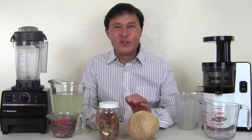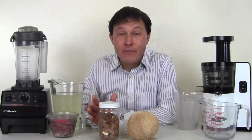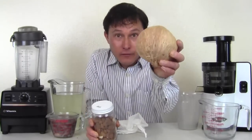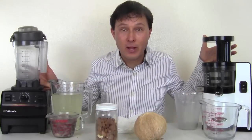Alright, this is John Kohler with discountjuicers.com. Today we have another exciting episode for you. What I'm going to do today is show you guys how to make both almond milk — we got some raw almonds in here — as well as fresh coconut milk using some standard kitchen appliances.